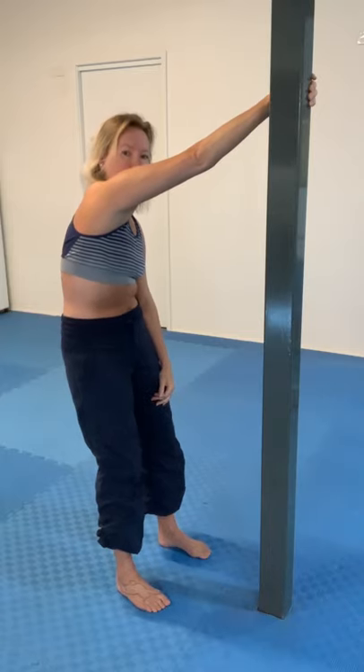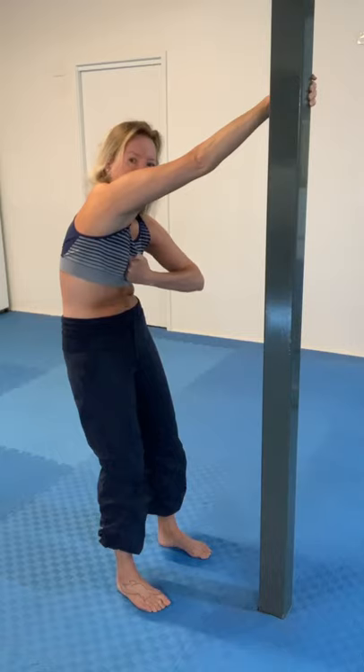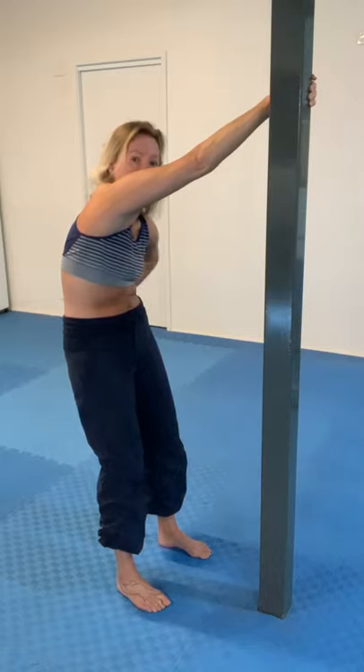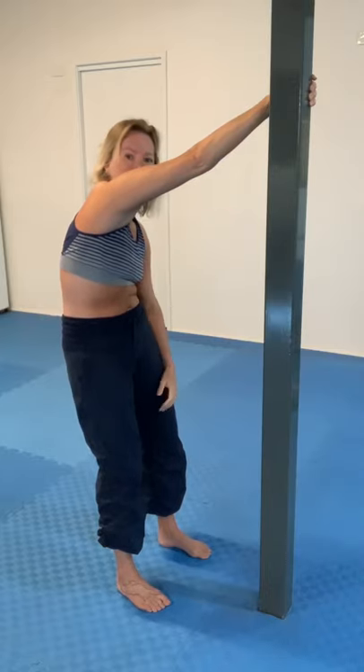Then pull on a strong tail tuck, and imagine someone's very gently pressing into your chest here — the effect being that you're really rounding through that middle part of the back, and the shoulder blade is being moved around the ribcage, sort of protraction in other words.